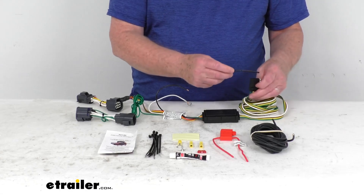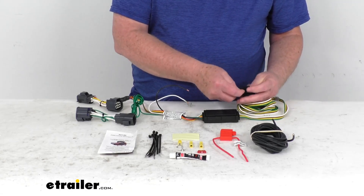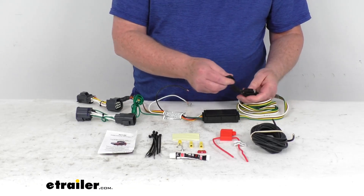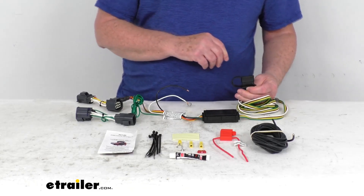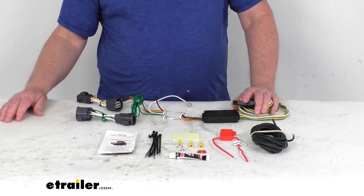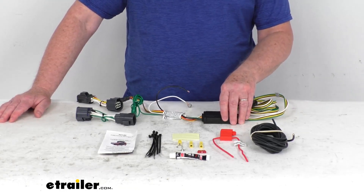It even includes a dust cover that goes on your four-way connector. You can leave it on there if you prefer, but when you're not plugged into your trailer you can use that cover to protect the terminals from the elements or damage. The maximum amperage on this harness for the stop and turn light circuits is 3 amps per circuit, and for the tail and running lights it is 6 amps per circuit.